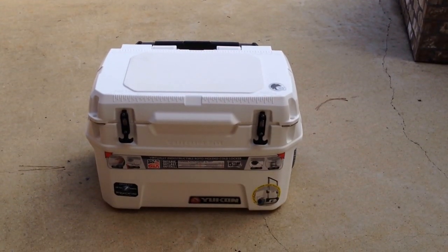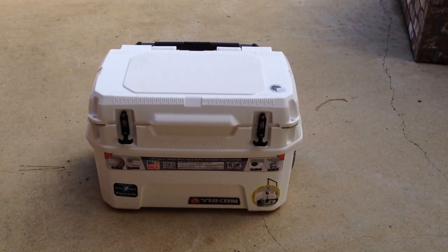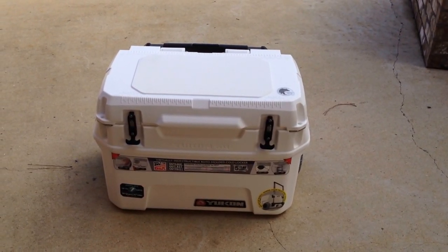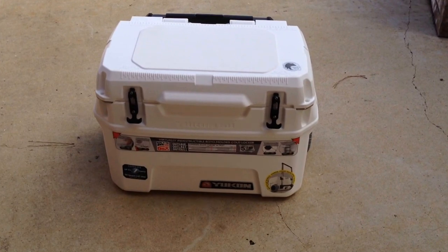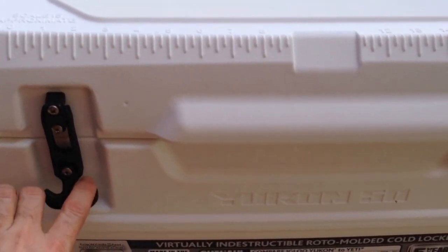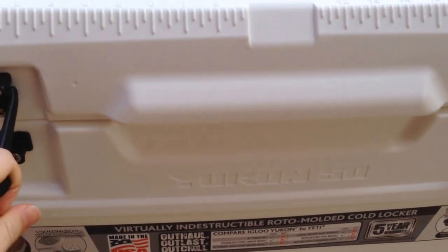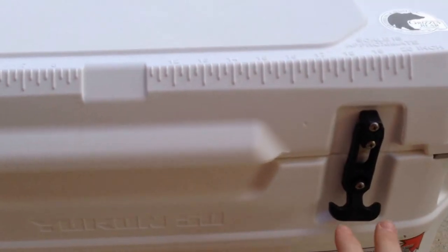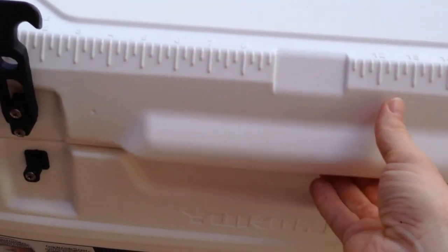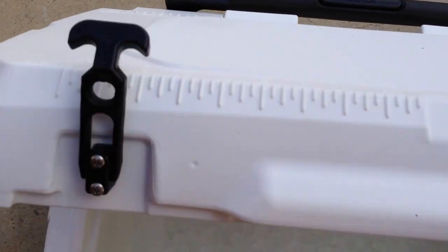This is day two of my Igloo Yukon Cold Locker 50-quart roller cooler ice test. I did an initial review yesterday of the cooler and gave my thoughts on it, so we're going to open it up.